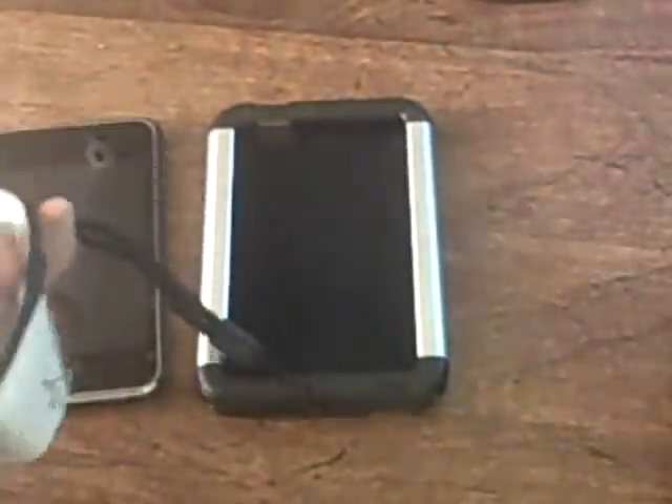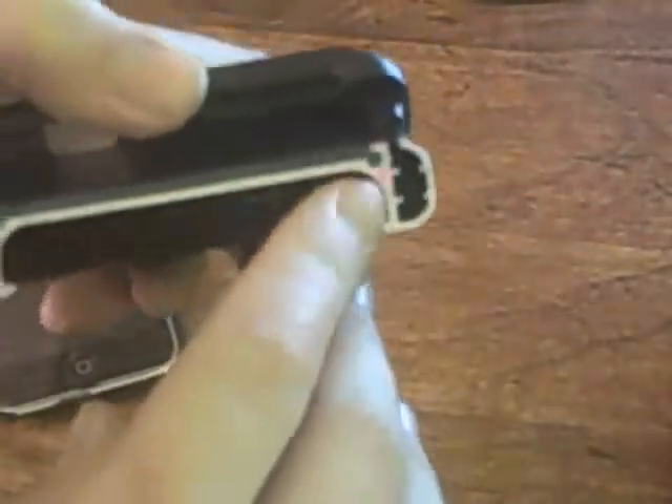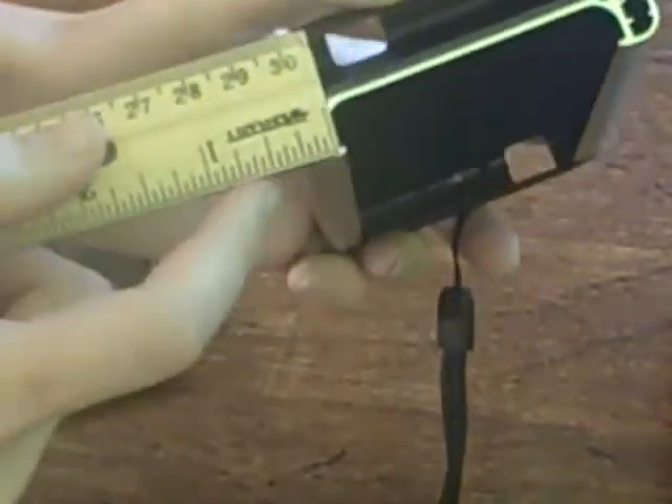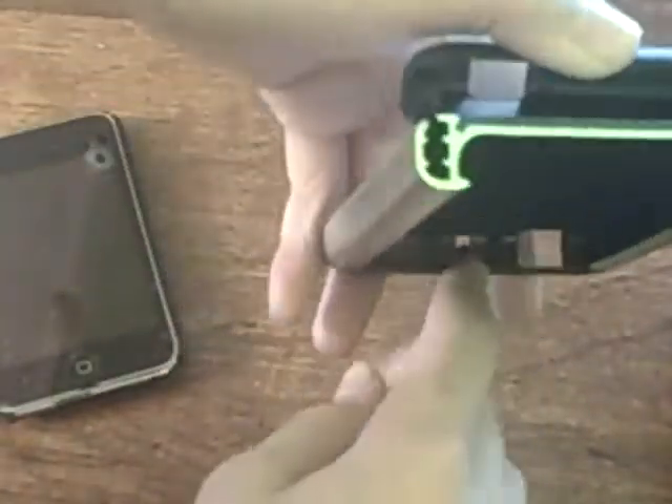The instructions show you how to use the stand and how to install this part right here, which I already installed because it's kind of hard and time-consuming to install. The inside of this case is very felty and soft, and so are the inside edges. There's a quarter inch of protective space on either side, and a quarter inch at the very bottom. There are ridges that help keep the iPod up. The top is probably the least protective part, and the back is about that thick.